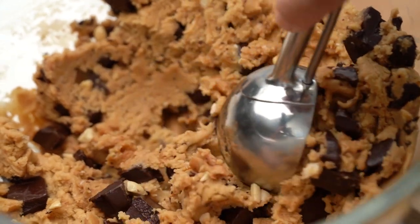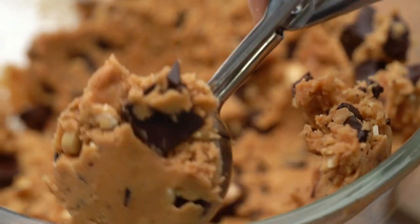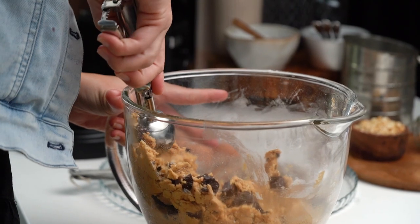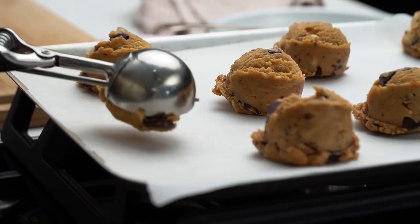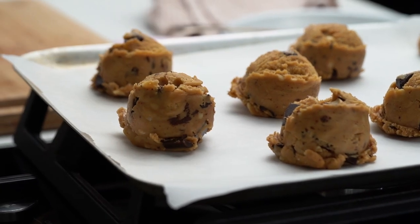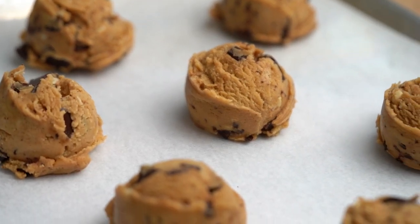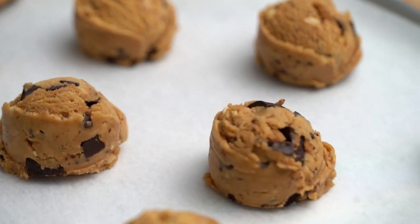Cookie dough is ready to go. I'm going in with an ice cream scoop because it's easy and fun. You could just use your hands and roll some little balls. These need to go in the fridge for 15 minutes just to chill down a little bit, because we're not finished with these guys yet — there's more to come.